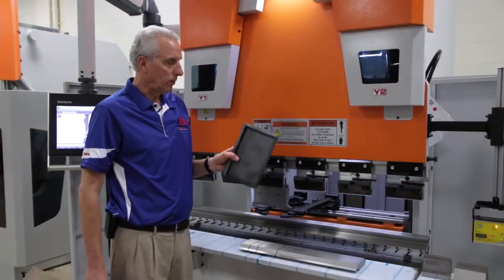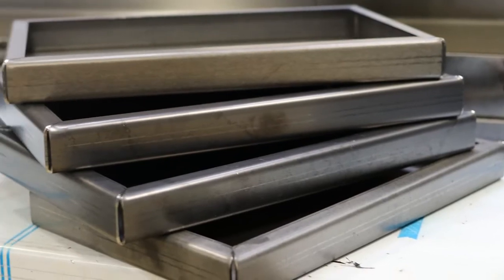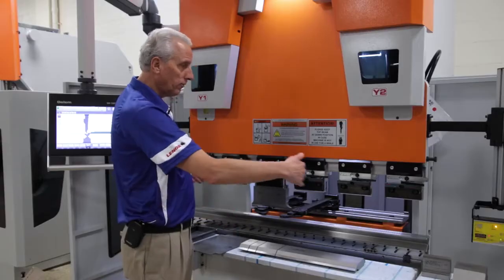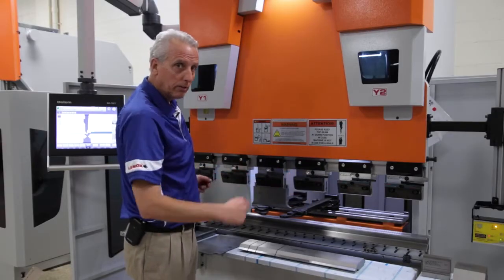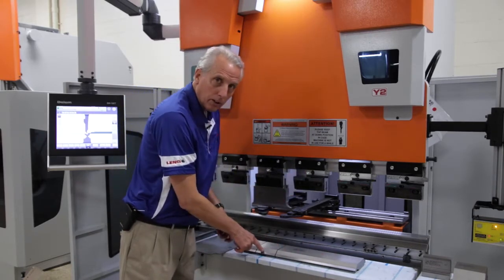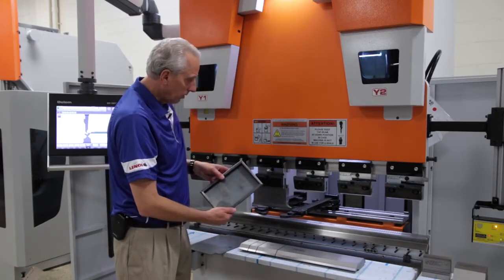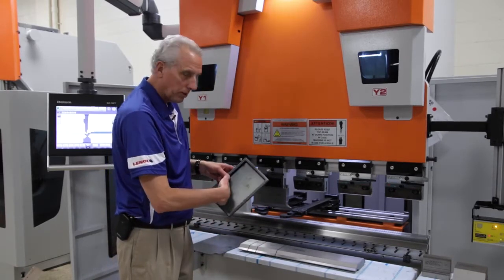We're going to be bending a four-sided box with return flanges. With every ERMAC press brake, you get full-length Rolleri Hardened Ground Precision Tooling, plus a segmented set of punches with right and left hand horns, which come in handy when bending return flanges.